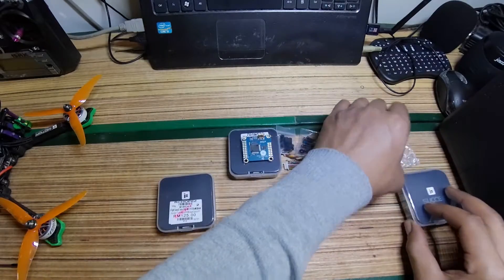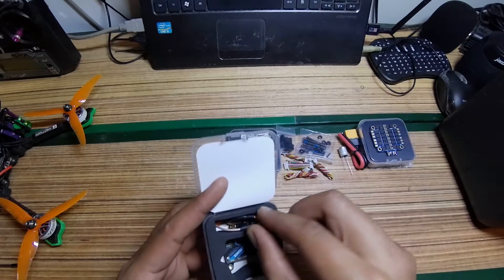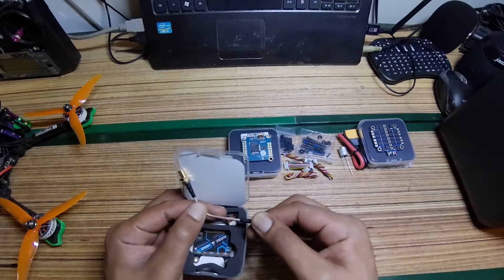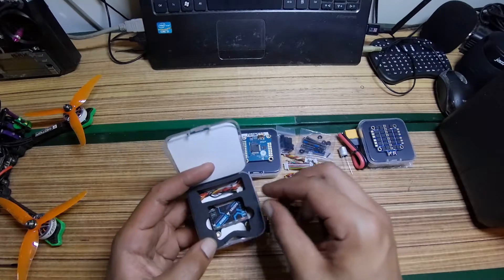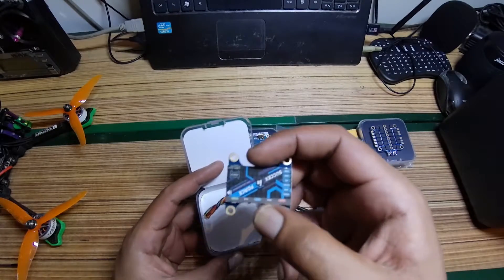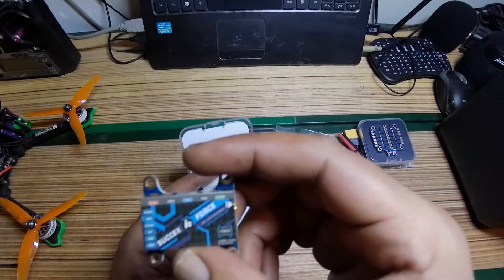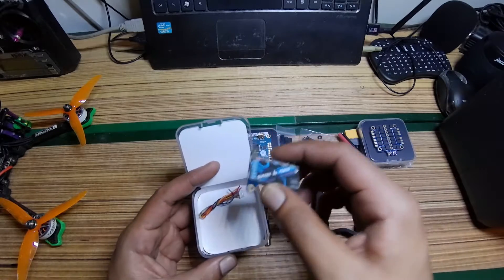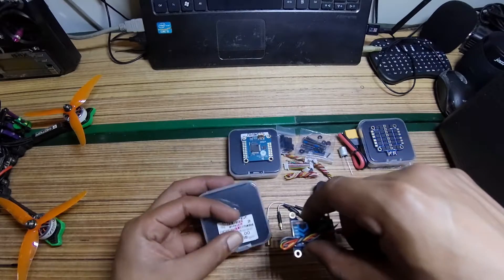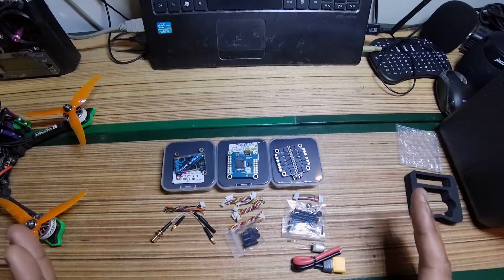Now the VTX — you get FMC connectors and this is the VTX itself. It does 25 milliwatts up to 800 milliwatts. It comes with a wire harness and all the necessary accessories.